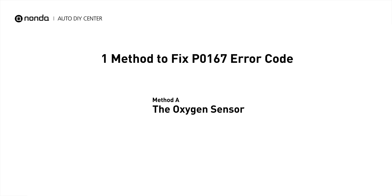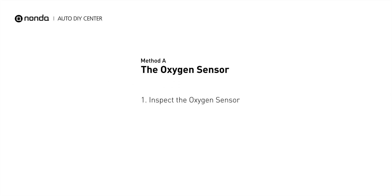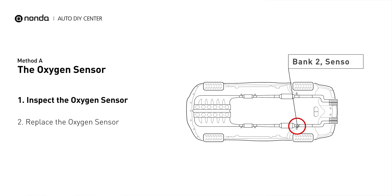Here is a simple DIY method you can try to solve this problem. Method A: the oxygen sensor. This oxygen sensor is located right after the catalytic converter. Bank 2 is on the side with the cylinder number 2. Sensor number 3 is downstream of the last catalyst in the exhaust system.